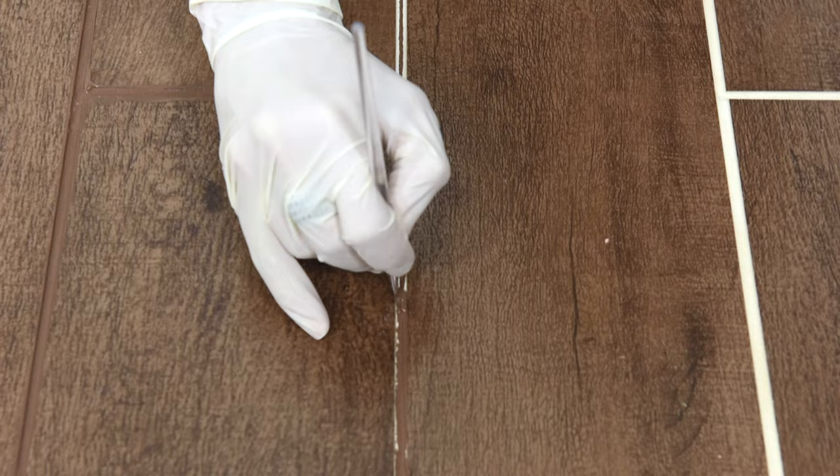Clean the grout joint, run a thin bead down the center, brush it in, wipe off the excess, let it dry. Now you have a clean, color-consistent grout joint that's also been sealed.